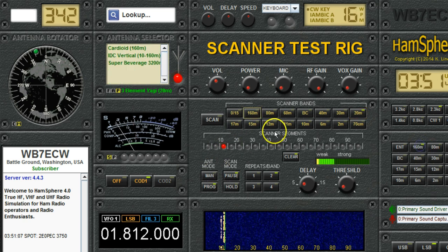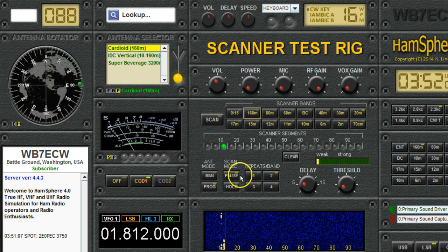Now we go to 160 meters. Here on 160, I want to use my cardioid, and I know that signals I'm likely to hear are probably in the United States. I live on the west coast, so I'm going to point the cardioid east. Then I enable the 160 meter band. So basically, when you click on the band to enable it, it remembers what antenna you have and what azimuth you have. And then when you go to program mode, it uses that antenna and that azimuth when it scans. So if we start scanning here on 160 meters, it's using the cardioid at 90 degrees.